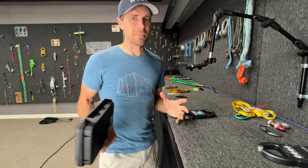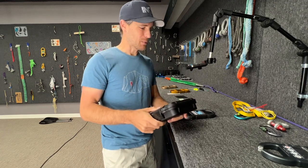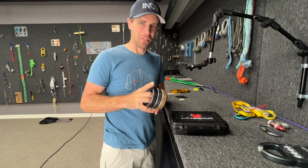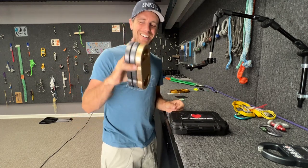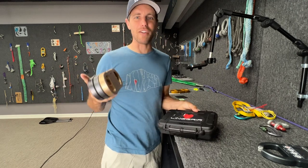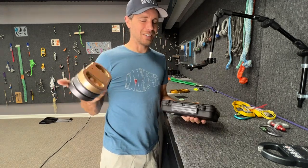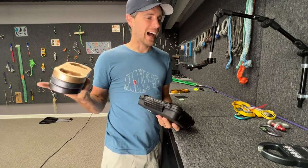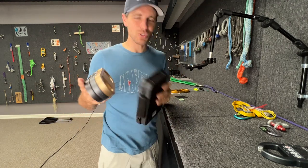When I'm traveling on an airplane with a stack of these, you can see that they compact a lot nicer if you just keep them in their fabric case. You don't need all the accessories for all three of them, but this is great for so many things.